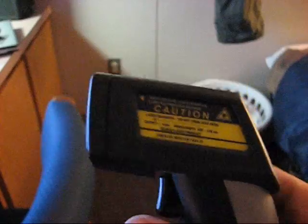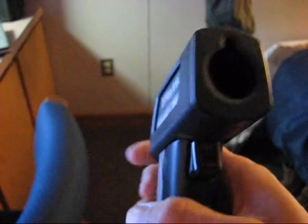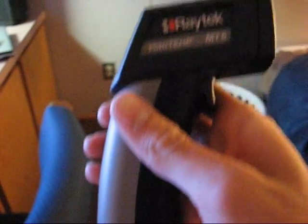It takes 7 seconds for the display to shut off after you release the trigger. This model is identical to the Fluke Model 62 Thermometer, however this is somewhat cheaper. And be advised that Fluke does own Raytek.